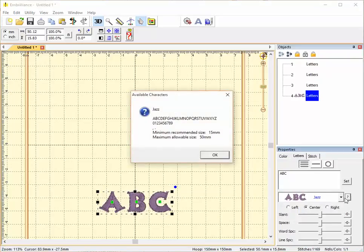This is Jazz. Jazz has uppercase letters only, numbers from 0 to 9, and two punctuation characters: the comma and period. The minimum recommended size is 15 millimeters and the maximum allowable size is 50 millimeters.